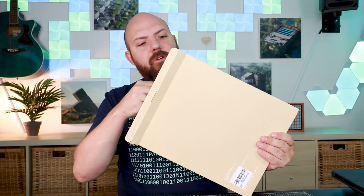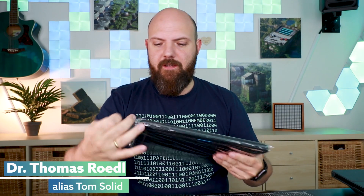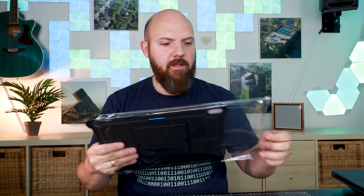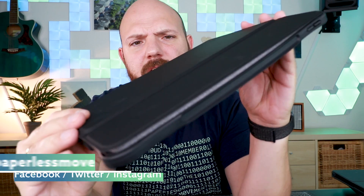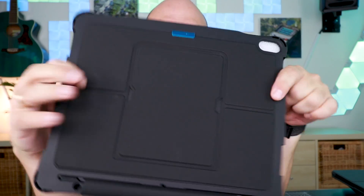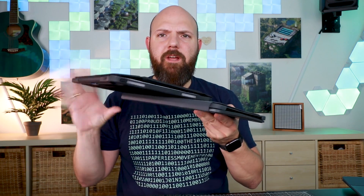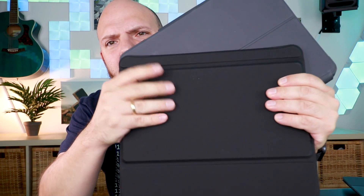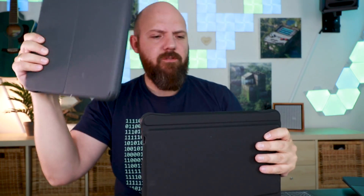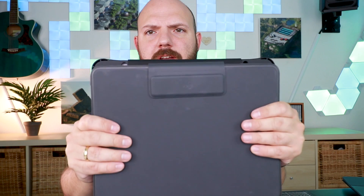So let's get this out. There's not much in the box except this case — and here it is. It looks already very slick. I like the feel of the outside. Compared to the Logitech, it is pure black — you can see the color difference. This one is pure black while the Logitech is more of a grayish tone. But it is a bit bigger, and you'll see why in a second.